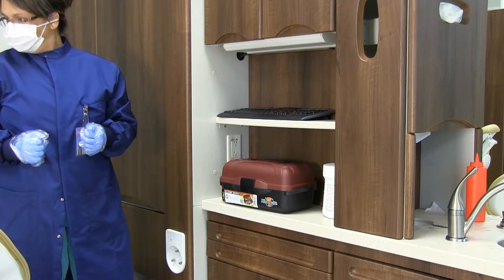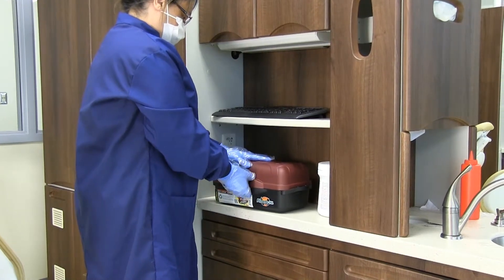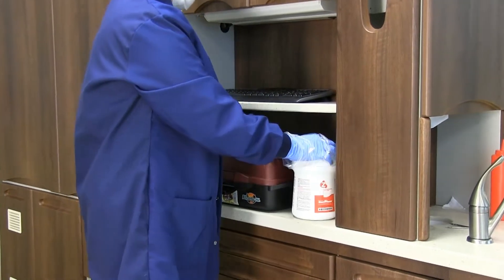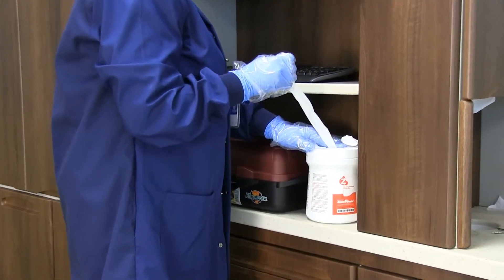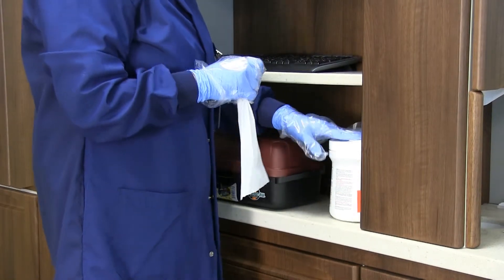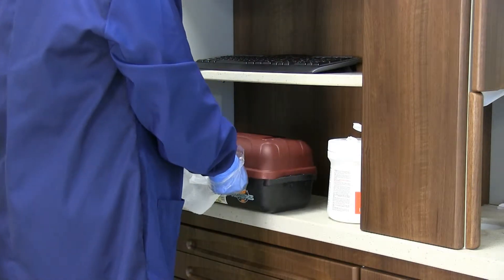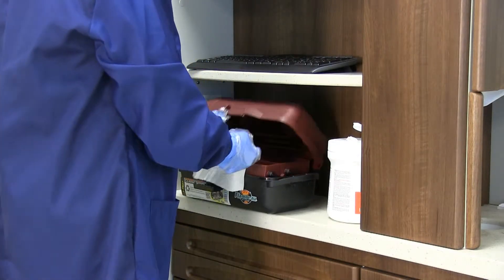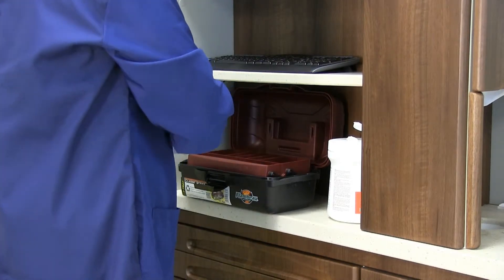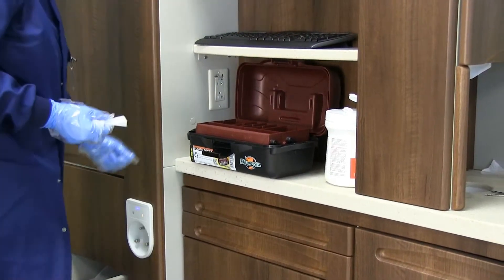You will now disinfect the treatment supplies. Take your tackle box and remove each supply, wiping it with a disinfectant wipe, then place it in the supply drawer. You will wipe the multicolored pencils, the red-blue pencil, and the lead pencil. You may have them in a Ziploc bag as well.